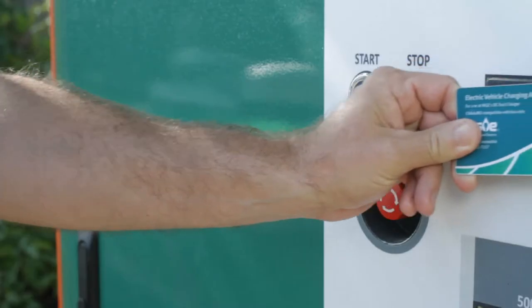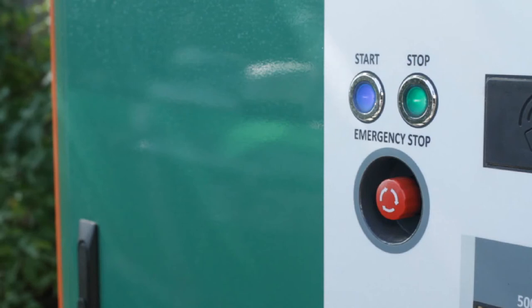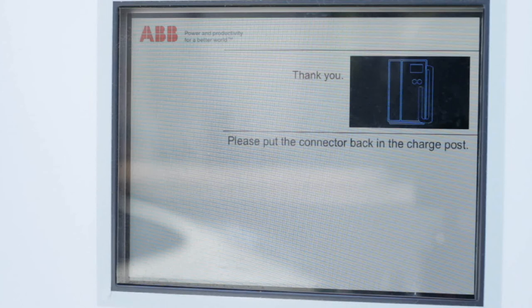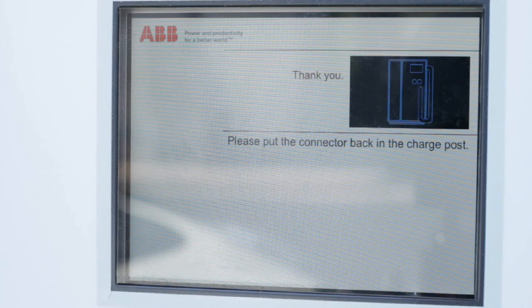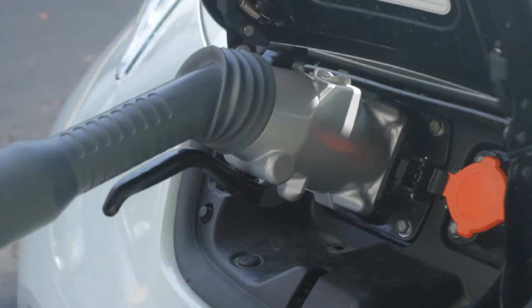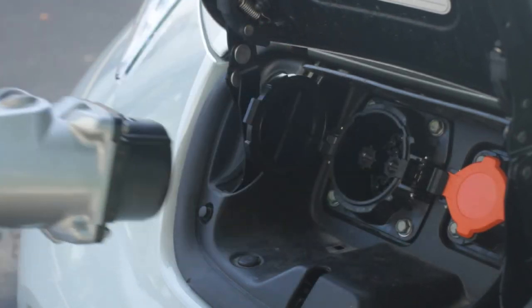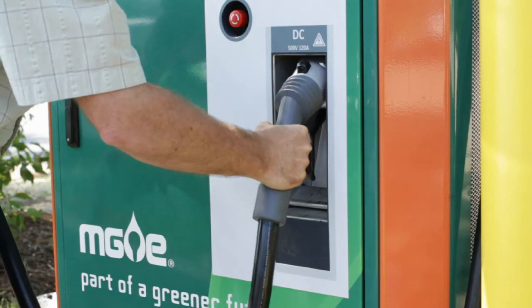To end charging, scan your electric vehicle charging access card again. Press the green stop button. Wait for the display to indicate it's okay to remove the connector from your vehicle. Press and hold the black button on the connector to release it, and put it back in the charge post.